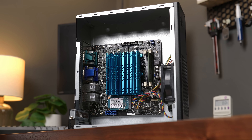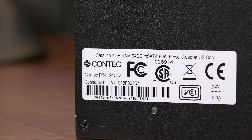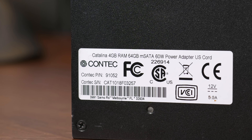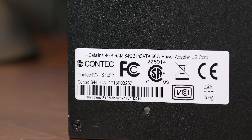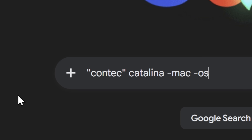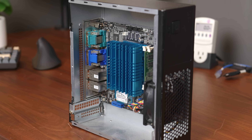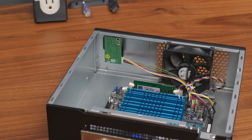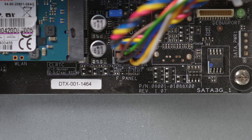Now that it's dusted out, let's talk about what this actually is. When I first bought this, I saw a sticker on the case that showed it was from a brand called Conteq, and the model appeared to be a Catalina with 4GB of RAM and a 64GB SSD — which all checked out. But I looked everywhere for this Catalina system and couldn't find anything. This didn't seem to be a fully custom system; it really just appeared to be a mini-ITX board inside a very empty chassis. The motherboard had some stickers and model numbers as well, but I didn't have any luck with those either.